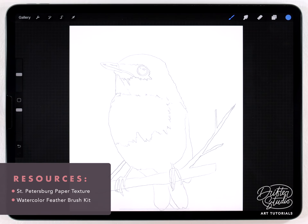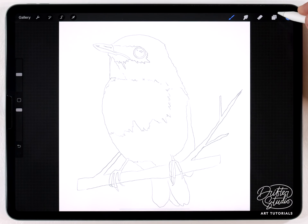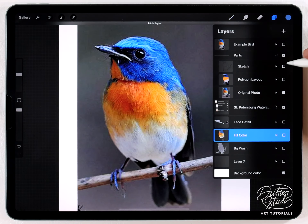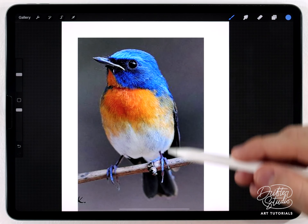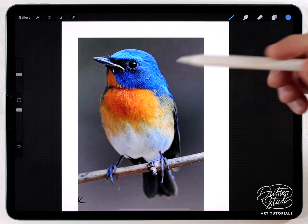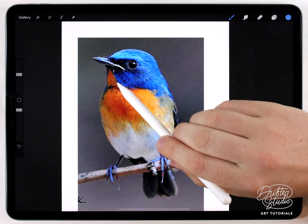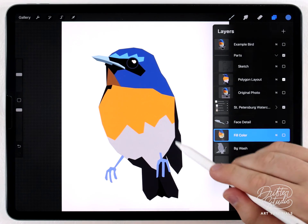I'm going to start out with a blank watercolor paper texture — the St. Petersburg texture — and for the brushes I'm going to do something a little bit different and use just the feather brush kit. I've made this sketch from a photo, and I can show you what that photo looks like — here's the original photo.